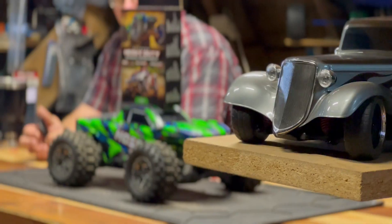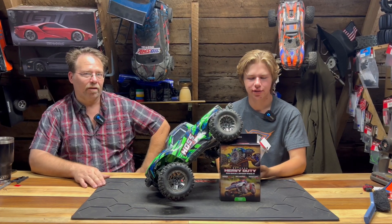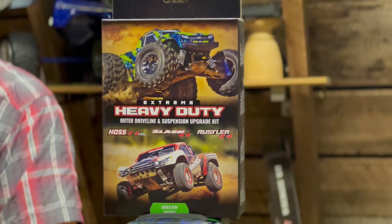The 540 XL is a great motor and the Hoss is a great truck, but when paired together they break drive shafts like crazy. Today we're going to see if the extreme heavy duty kit can fix it.